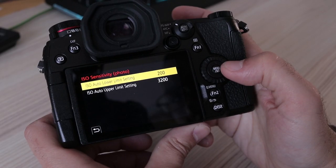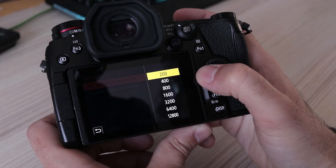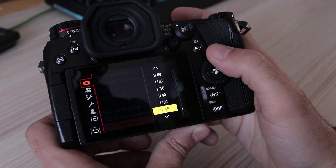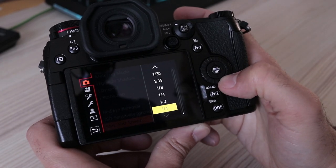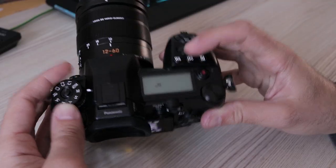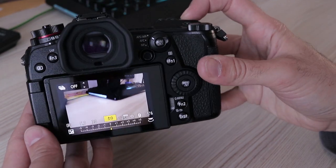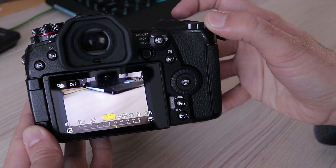Auto ISO has a good implementation. Upper and lower ISO values are user-selectable, as is the lowest shutter speed. Exposure compensation is also available in manual mode, which means you can select aperture and shutter speed manually while still using Auto ISO together with exposure compensation.